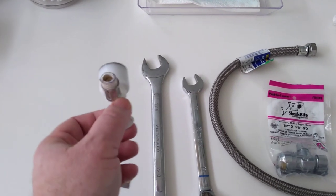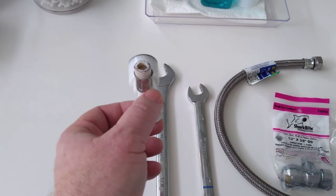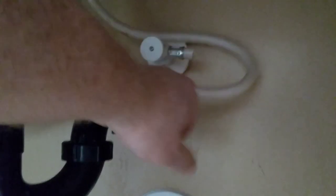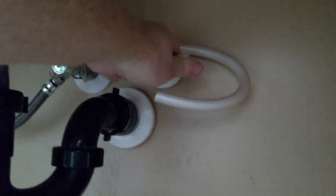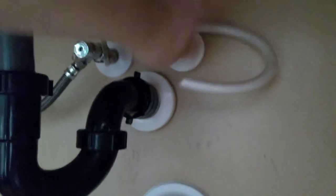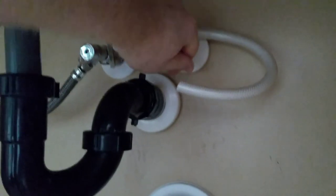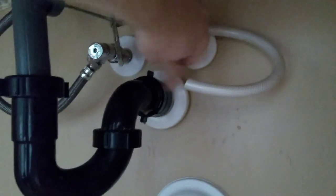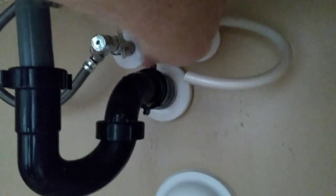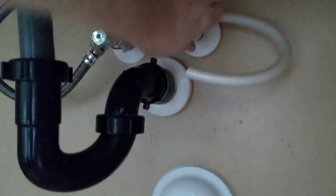When you get this valve and try to pull on it, it won't come off right away. What you want to do is pull it a little bit and turn it counterclockwise, and it'll come right off. You can see it comes off pretty easy. To remove the valve, you just pull it towards you a little bit and twist counterclockwise, and it should come right off. You can also turn your faucet on at the top to drain all the water out before you remove this.